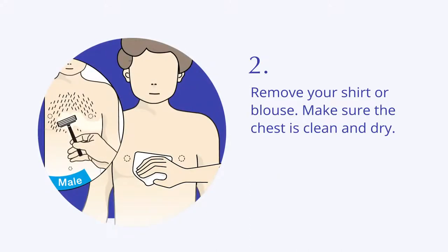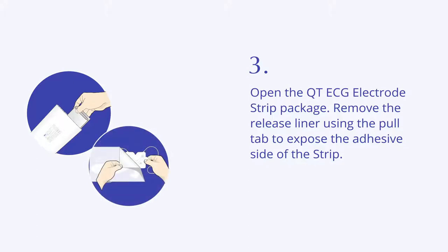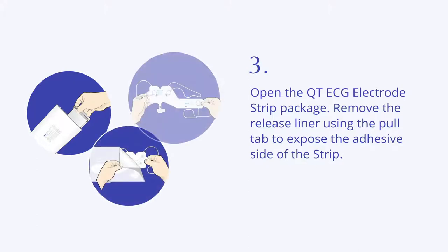Remove your shirt or blouse. Make sure the chest is clean and dry. Open the QT ECG electrode strip package and remove the release liner using the pull tab to expose the adhesive side of the strip.